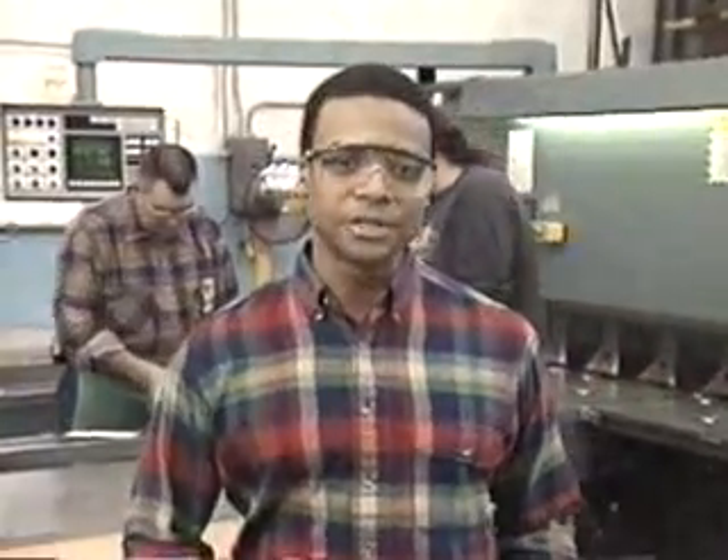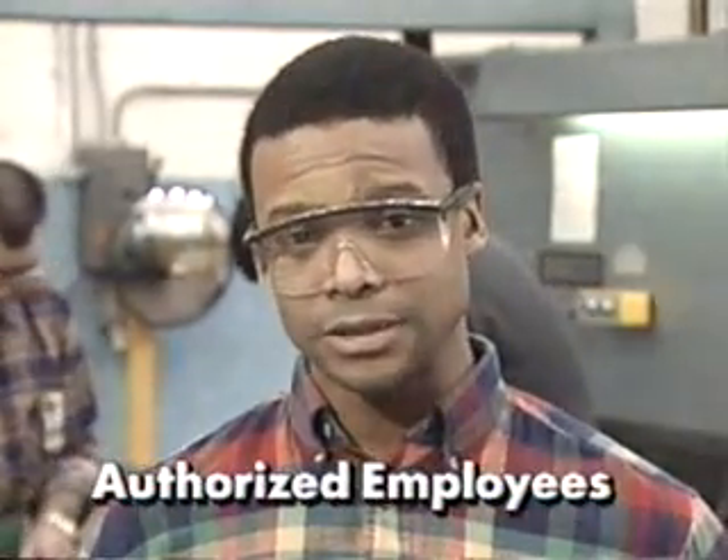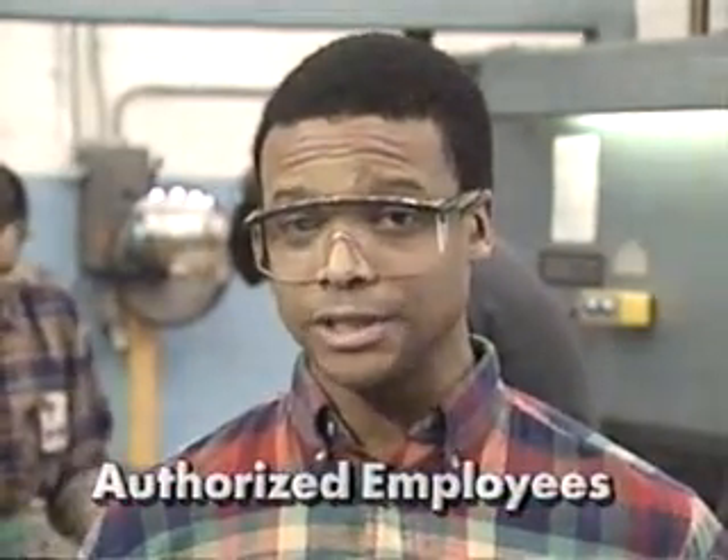Now, let's run through the procedures for performing a lockout-tagout. Be sure to follow these steps in order. Don't skip ahead, as each step prepares you for the next. Keep in mind that the same steps should be followed no matter what the machine or equipment. And remember, a lockout-tagout should only be performed by authorized employees, or those trained in the work to be done and the lockout-tagout procedures.